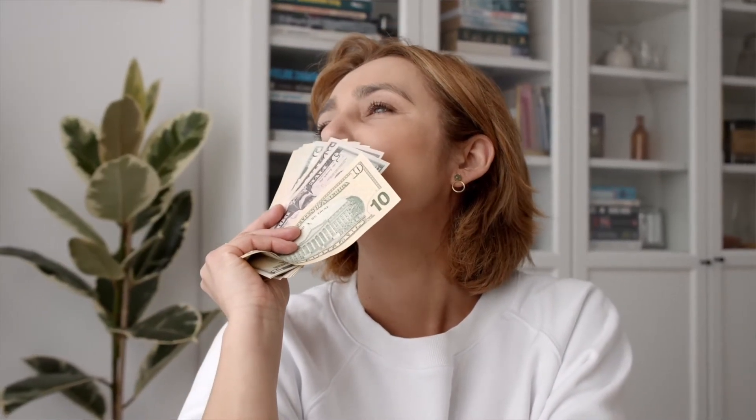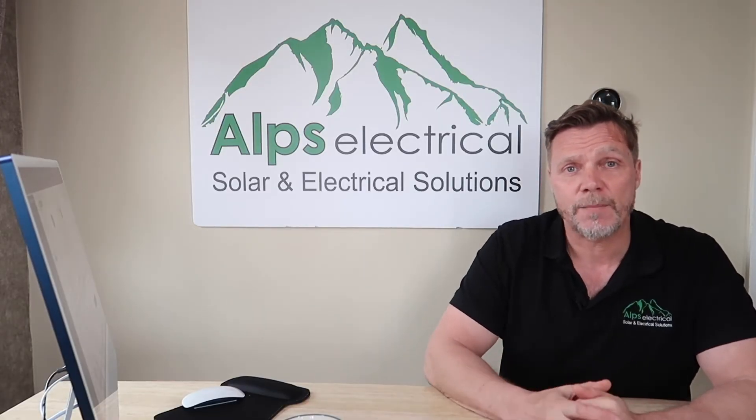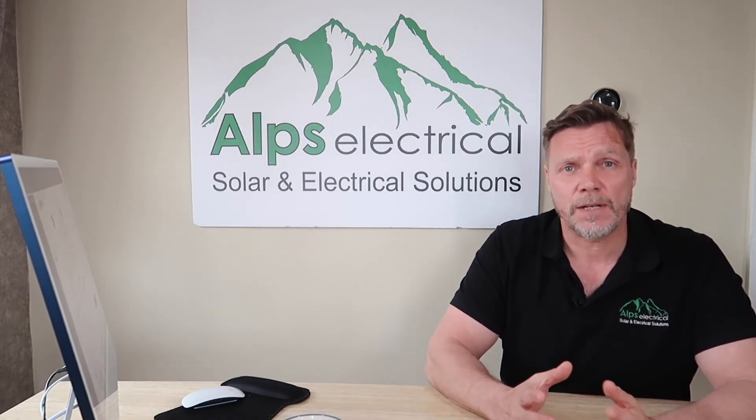This is just a recommendation — you can do what you want. People are more than switched on now when it comes to using their solar. A lot of our customers, when we start chatting to them before the install, they're learning everything about it and by the end they're absolute experts. I'm sure a lot of them now will know exactly what they're doing, but this is just a recommendation, guys.